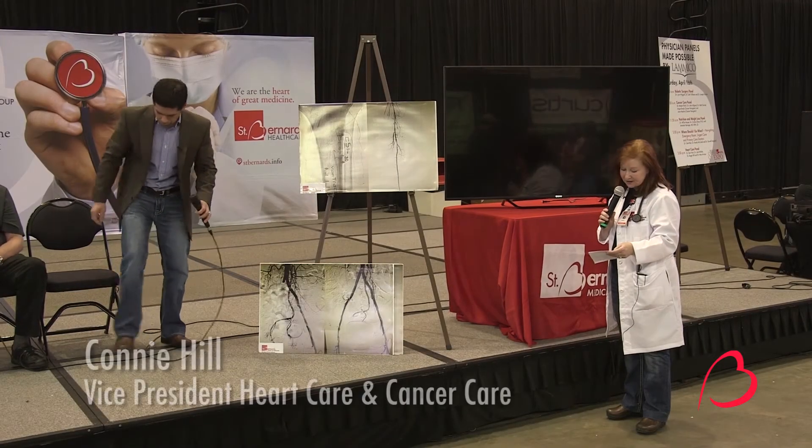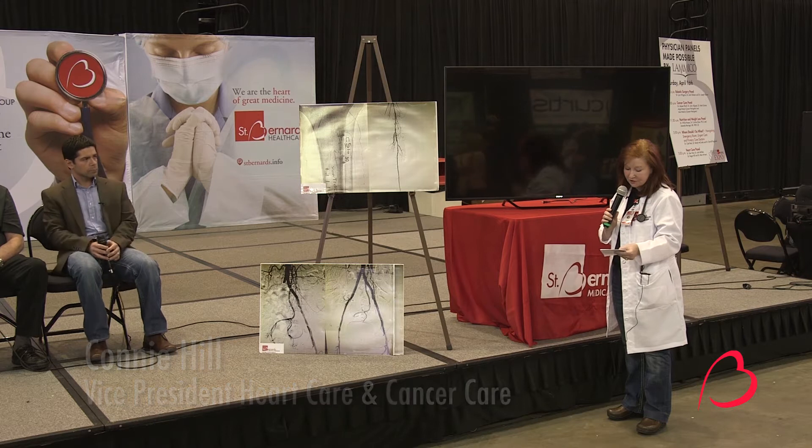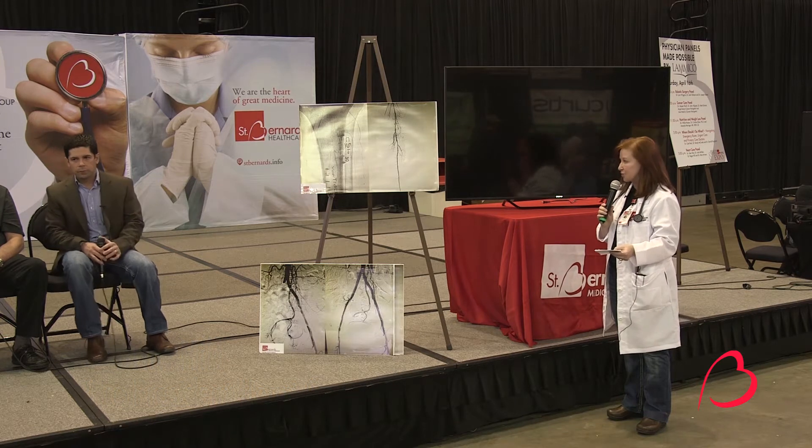A viewer says: 'I recently had a heart attack and was told that during the procedure a heart pump was used — I think they're referring to Impella. Can you explain what that is and when you would use it?'